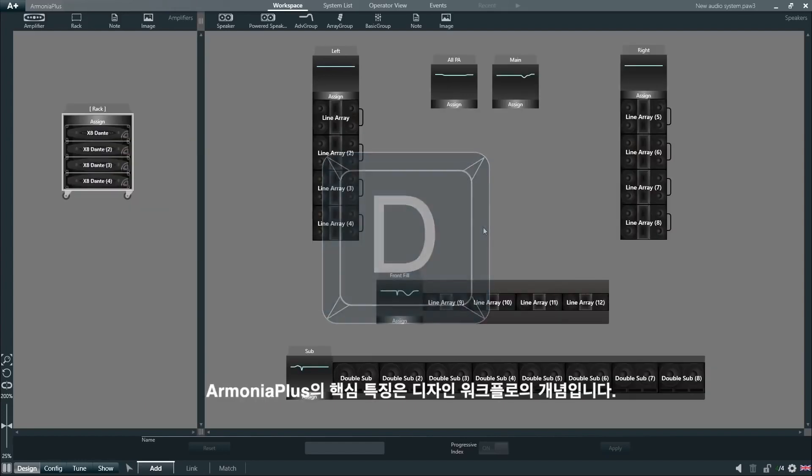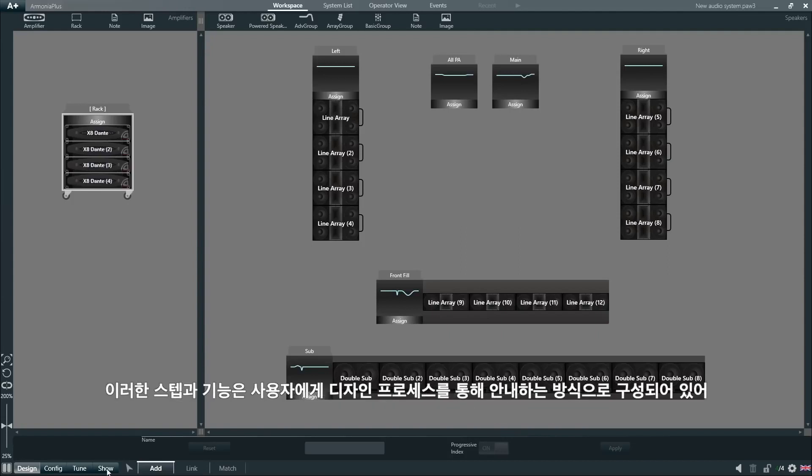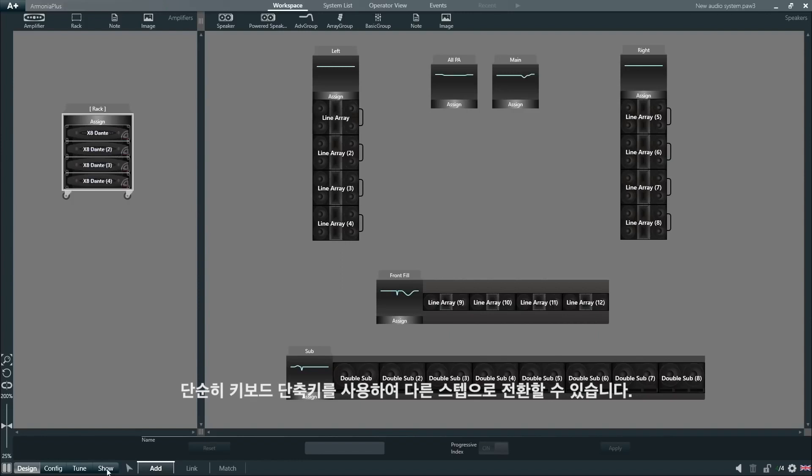A key feature of Armonia Plus is the concept of design workflow. Here at the bottom we will find the different workflow steps, each containing different functions that are used to design our project. These steps and functions are organized in such a way as to guide the user through the design process, making it really simple to create a project. We can switch between the different steps by clicking on them or simply by using the keyboard shortcuts.